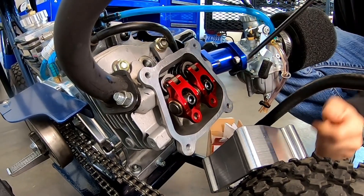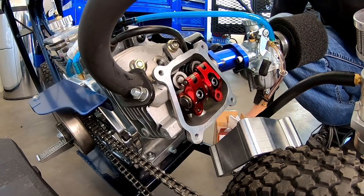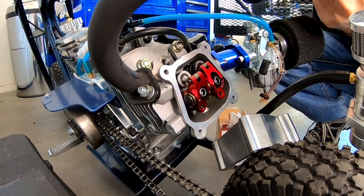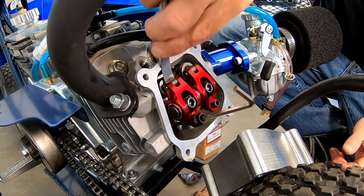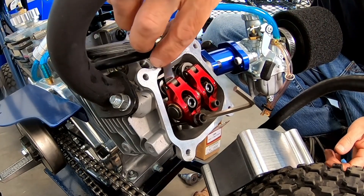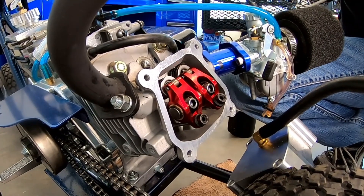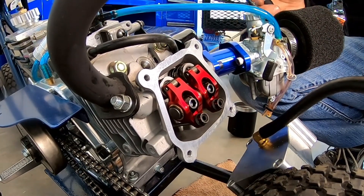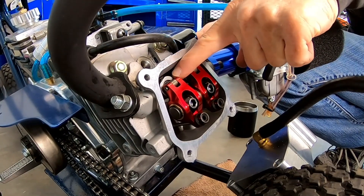I'm going to drop the pushrod down into the adjusting hole and set this at 3 thousandths. Looks like the geometry is pretty good because they're sitting pretty much right in the middle of the tip, or the lash cap.